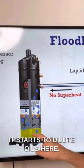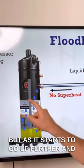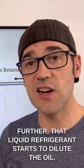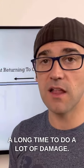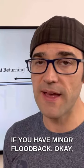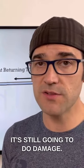What happens when you get floodback? It starts to dilute the oil here, but as it starts to go up further and further, that liquid refrigerant starts to dilute the oil because it is a good cleaner. And it doesn't take a long time to do a lot of damage. If you have minor floodback, it's still going to do damage.